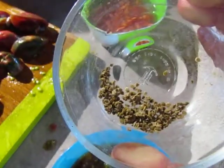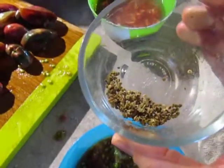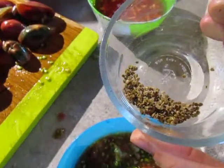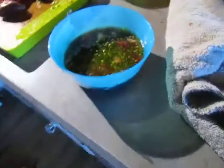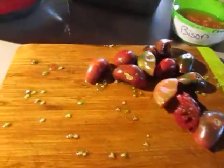We go ahead and do the fermentation process — it only takes a couple of days. We put ours down in the basement so we don't have to smell it too much.